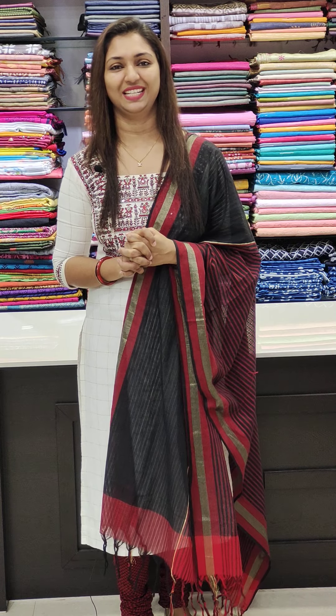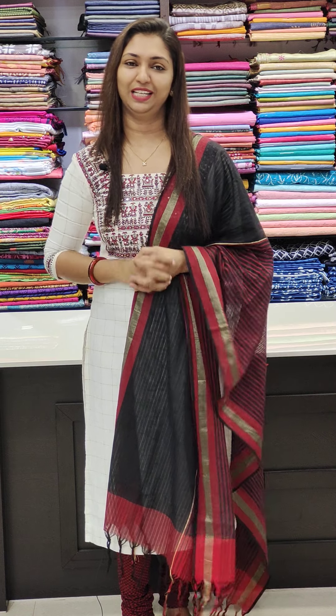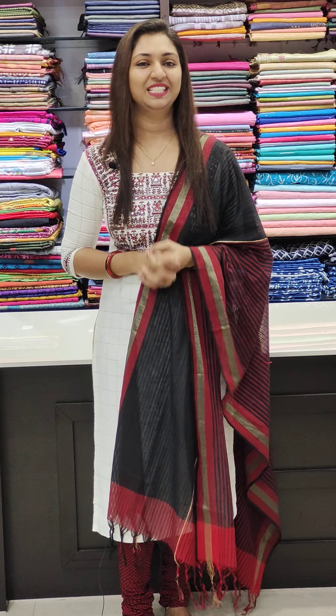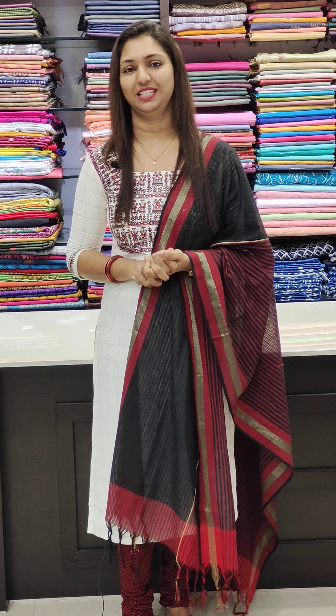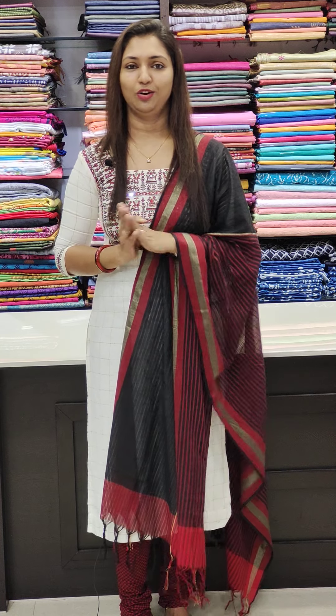Hi all, welcome to Glitz India Fashions. We are going to have different cotton collections. You can book your orders at www.glitzindia.com — click on the link in the description. We will contact our customers and designers, take measurements, and do the stitching and collection online.